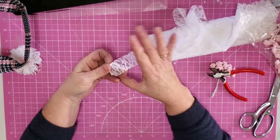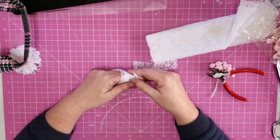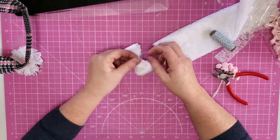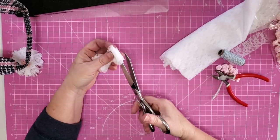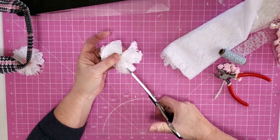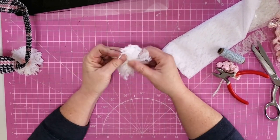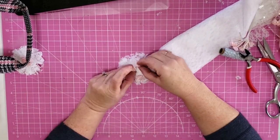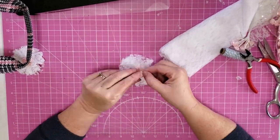Now we're going to do it one more time. We cut a strip of lace, wrap it around our hand about five or six times, slip it off, tie off that center with a piece of twine, cut open the ends, spread it out, twist it around, use the scissors and cut little slits into it, then use three of our little pink roses and glue them right into the middle.